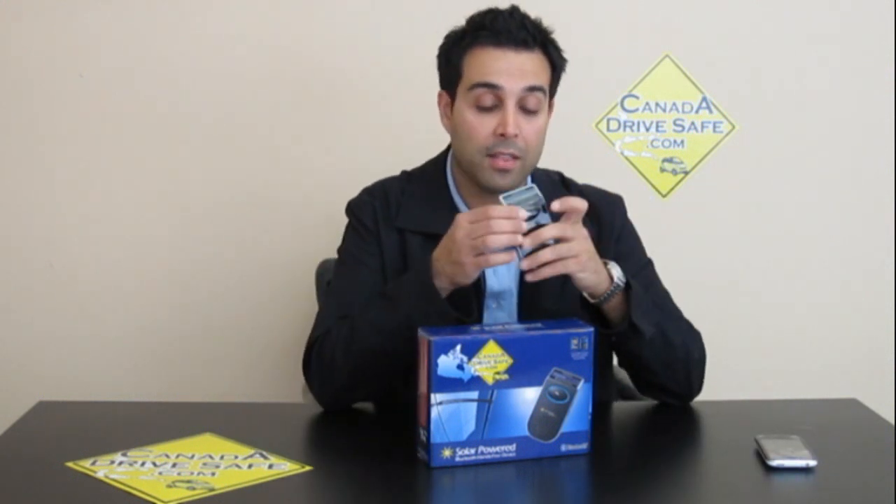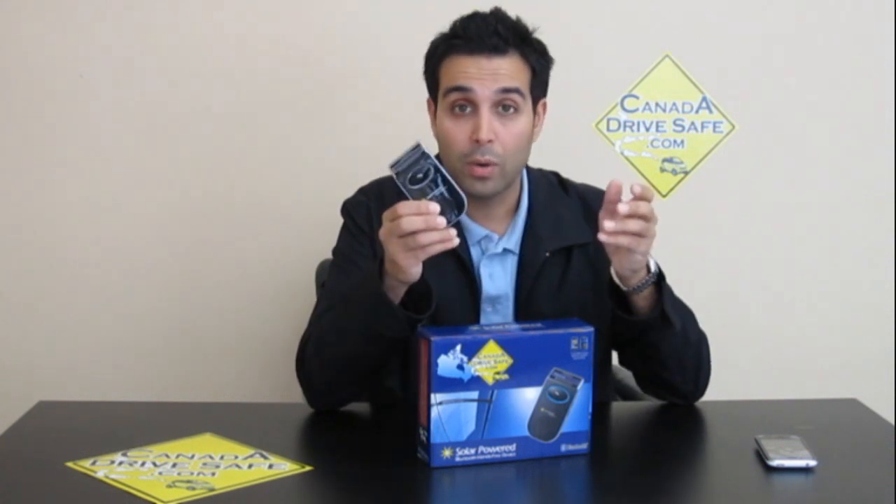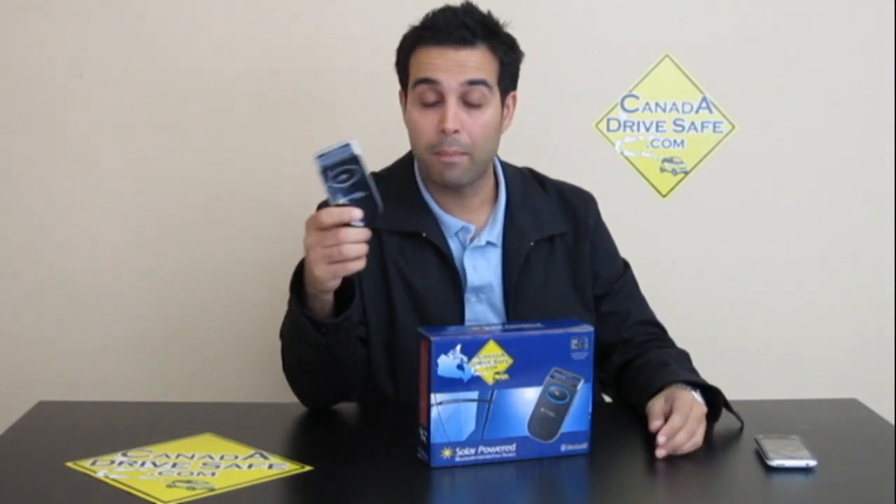It's also got the phone book feature where you can scroll through and just hit this big button to make the phone call. It's got last number dialed as well. Definitely one of the best kits that we carry, and under $100 shipped to your location — you can't go wrong compared to retailers that sell products like this for $150 to $200 and above.